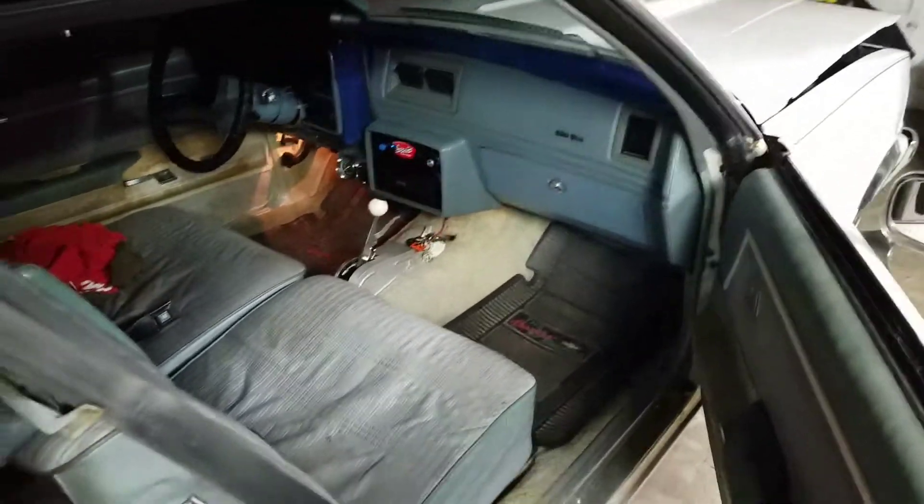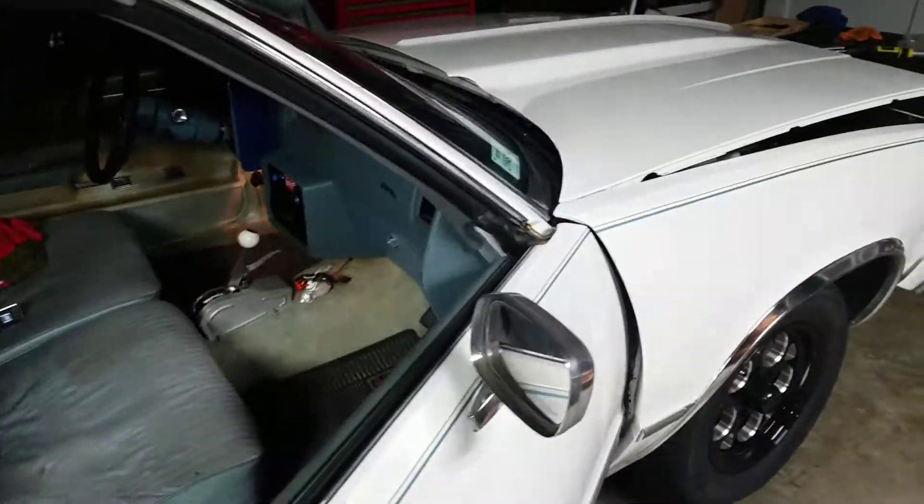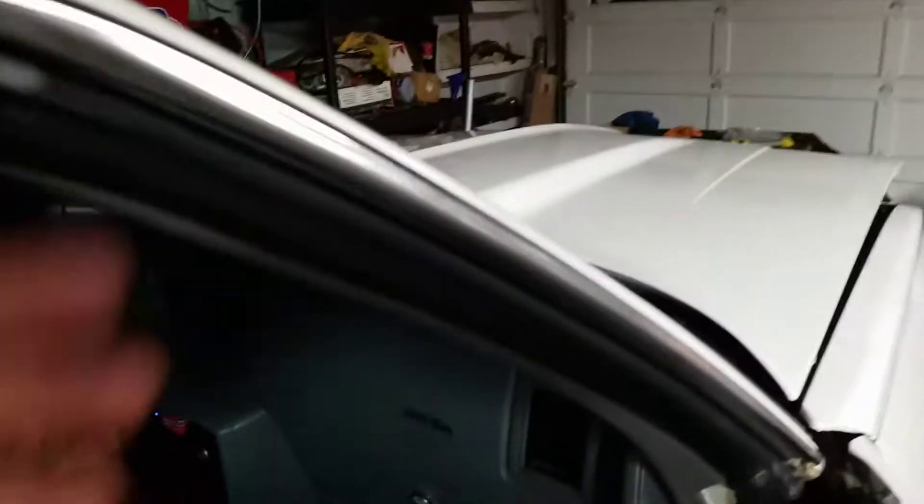Alright, here we are — a little update on the Malibu. It's been a while, man. Super duper busy. See if we can get a little action going here.